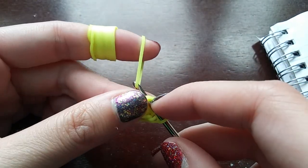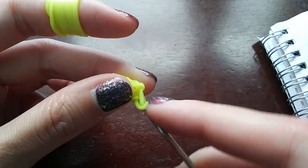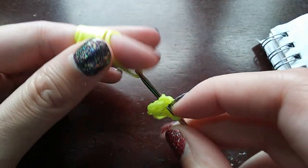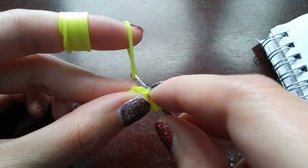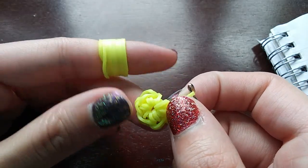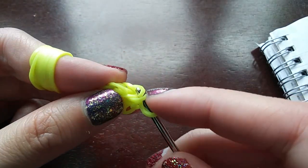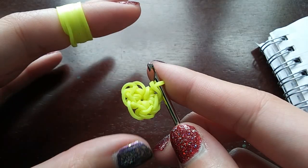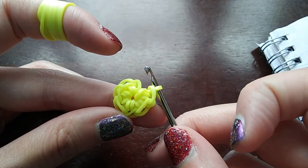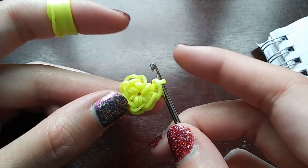Once you have seven stitches in your cap band, you're going to want to count to make sure. The way we count is we start by counting the one on our hook and then count the loops going backwards — so this is one, two, three, four, five, six, seven.